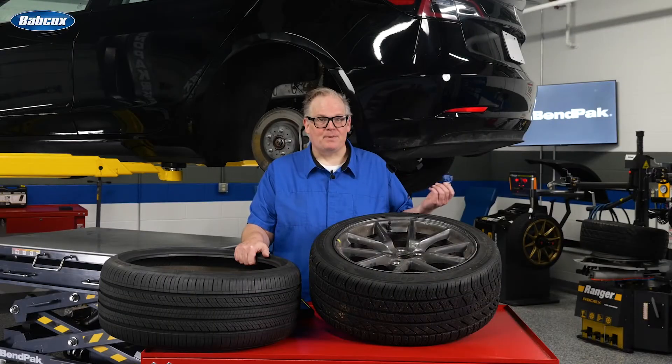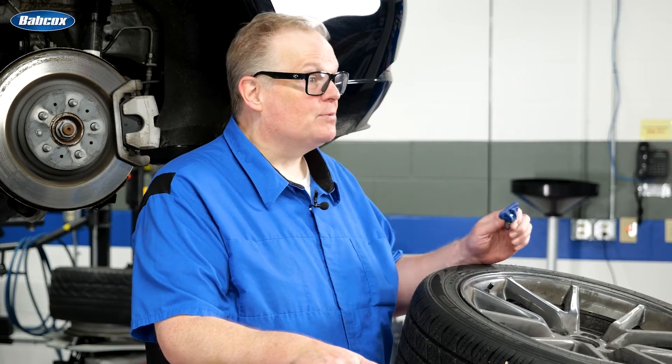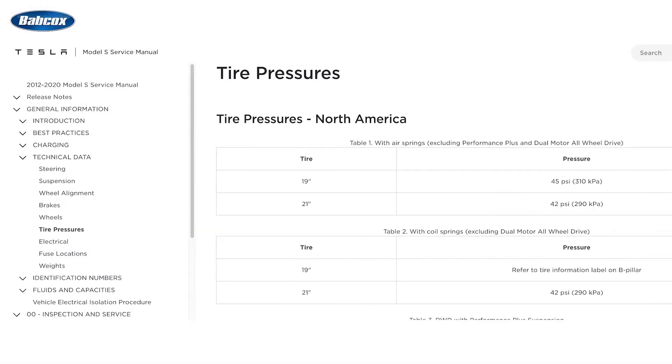Like many TPMS systems, the Tesla TPMS system has a built-in feature that automatically detects a new set of TPMS sensors. The TPMS sensors can be reset via the vehicle's touchscreen. Before starting, set the tires to the correct cold tire inflation pressure according to the pressure on the door placard and the tire size.